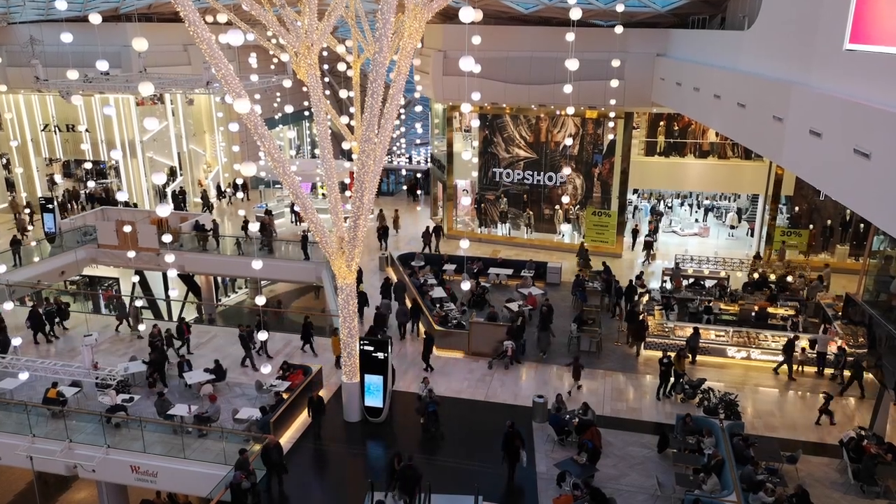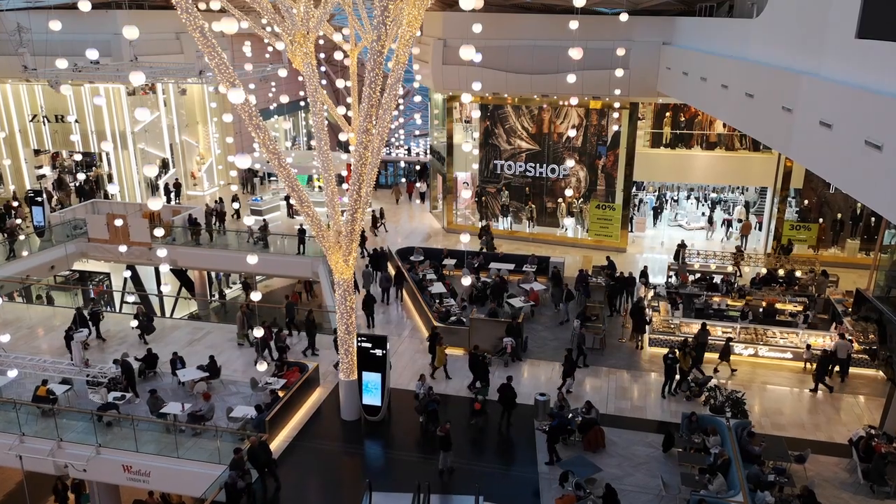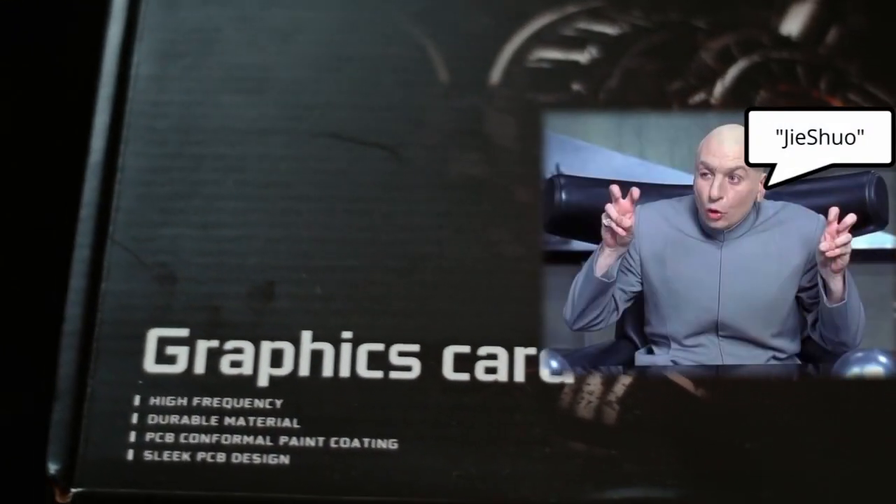Hey, what is up, Budget Gamers? We're back and we've gone shopping, this time trying to find a graphics card that really hits that pricing sweet spot, and we've come back with another Jishuo badged card. Let's check it out.